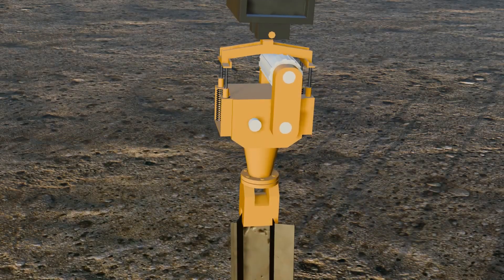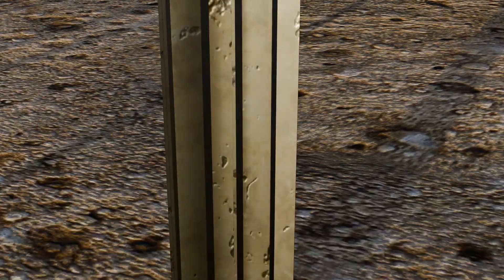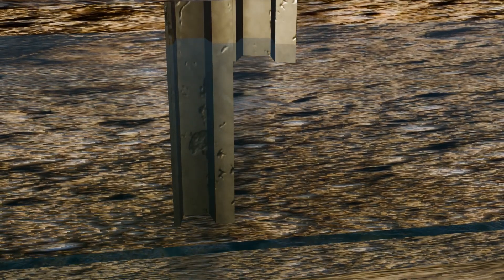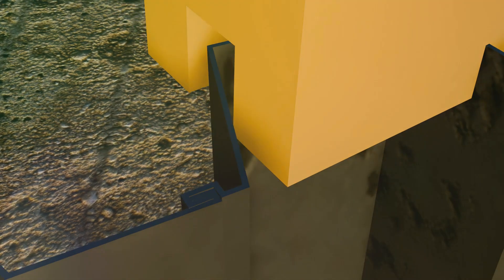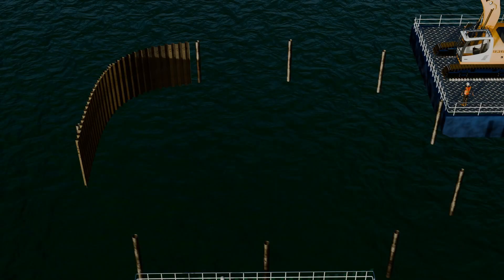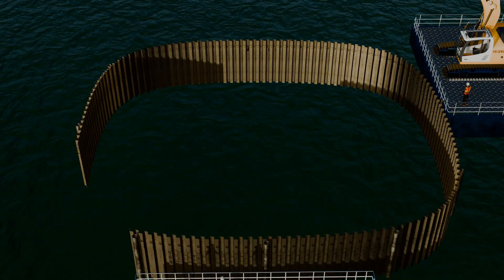As the steel sheet begins penetrating the surface and approaches the strong layer, the frequency of vibration is increased. This ensures that the steel sheet can reach deep into the bedrock effectively. Each sheet is driven into the bedrock one by one. To connect each sheet securely to the next, a tongue and groove interlocking mechanism is used. The interconnected sheets are arranged in a circular shape, forming a structure known as a cofferdam.